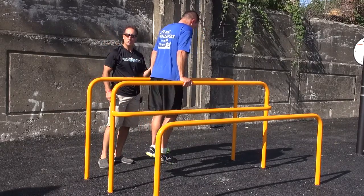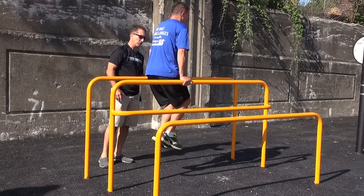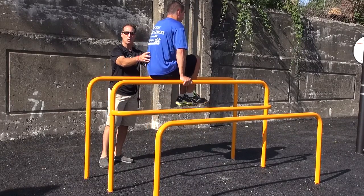Now I'm going to have you stop and we're going to do some knee raises for some abdominals, so there's another application here. You can do some knee raises — good, just like that. So now we're engaging the core muscles.